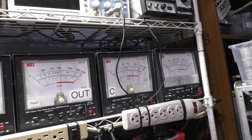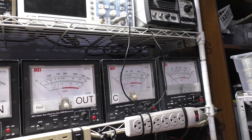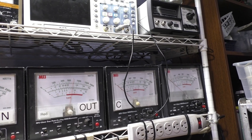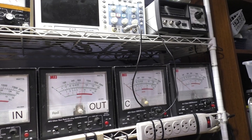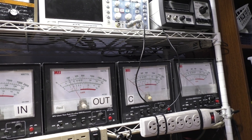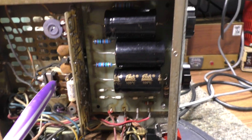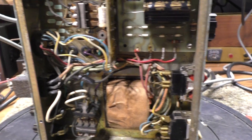I poked on the relay with the insulated tube brush and I got watts - ta-da! So I'll go back in and re-clean that relay, adjust it to make sure the contacts are right, and I should be good to go. That's untuned because I wasn't getting any watts, so I haven't tuned it up yet, but I'm getting watts when I poke in - confirmed bad contact on the relay.